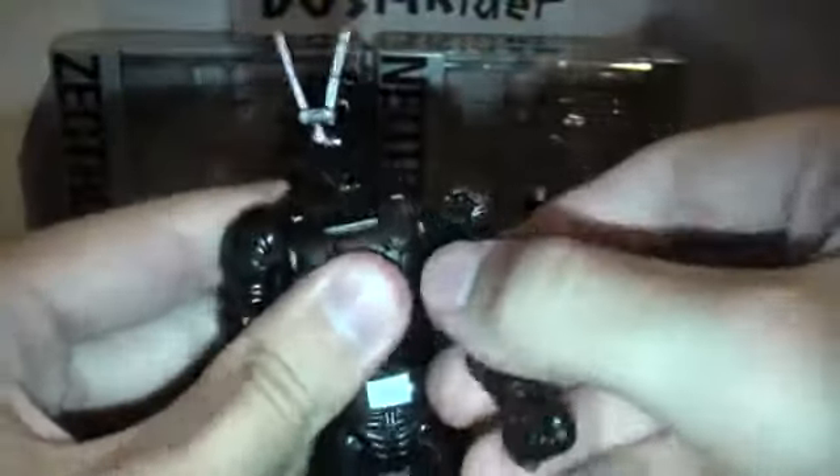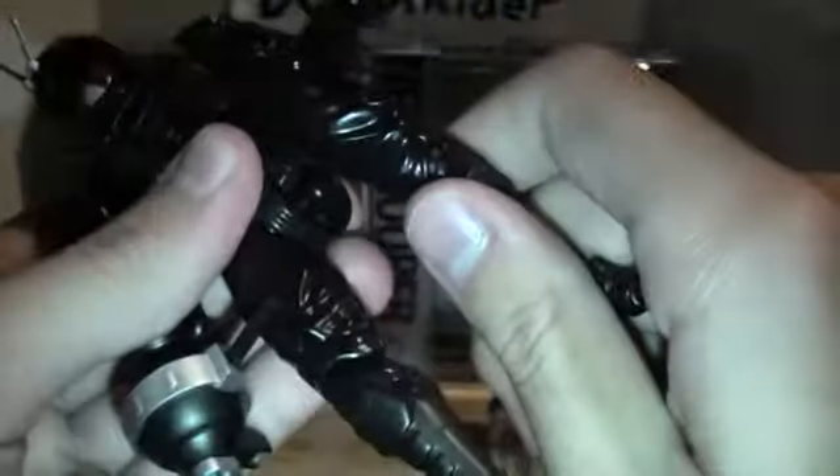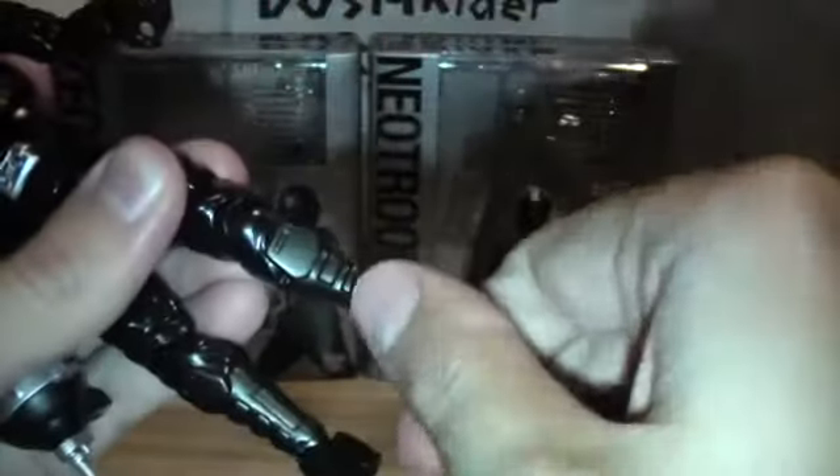Articulation-wise: nice joint all around the shoulder, swivels, double joint at the elbow, swivels at the wrist. Waist articulation, head 360 and up-and-down articulation — nice. Leg articulation with a nice joint at the hip, and it pops off which I'll explain in a second. Double joint at the knee, no swiveling there. Swiveling at the foot, and he's got toe joints.